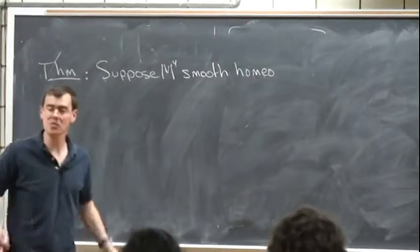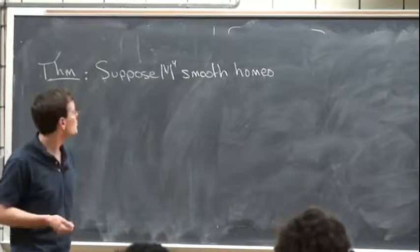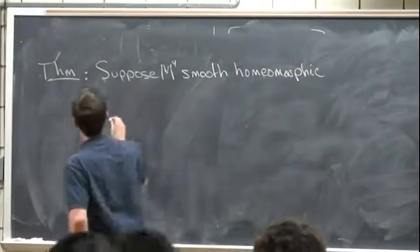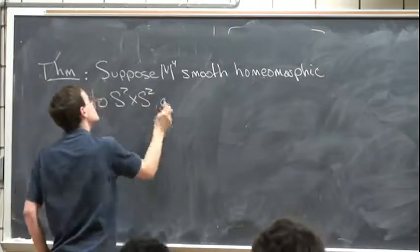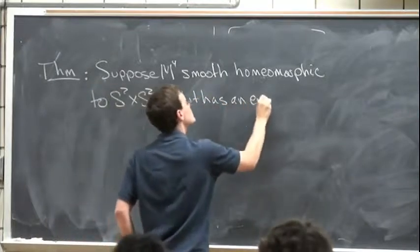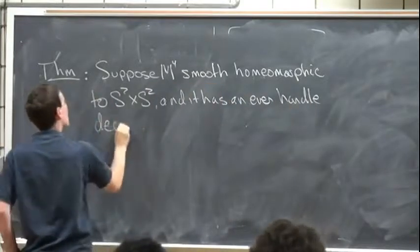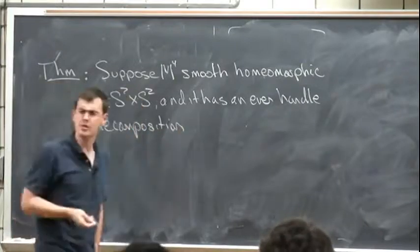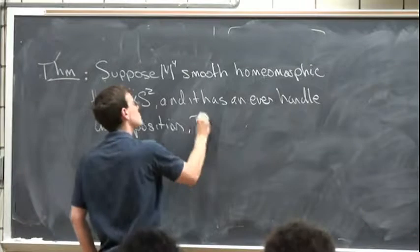As I was saying, I wanted to talk about the following theorem, which says that suppose you have a smooth four-manifold homeomorphic to S² times S², and it has an even-handle decomposition — in other words, a decomposition with only even-dimensional handles in it. And again, that's a smooth decomposition.